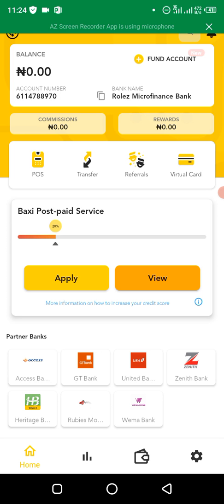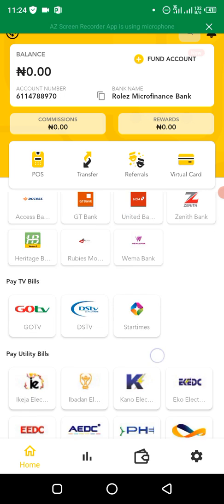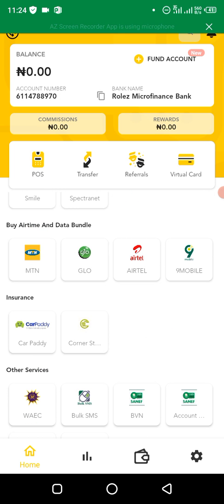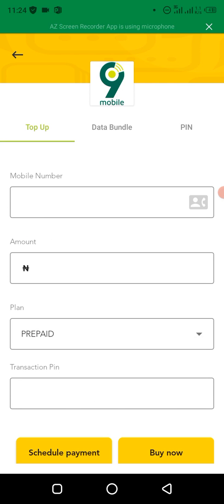The first thing is to log into your Bagsy app. You can see my Bagsy app here — then you scroll down. You'll see airtime. Let's say you want to buy for 9mobile or MTN, whichever one — let's say MTN.